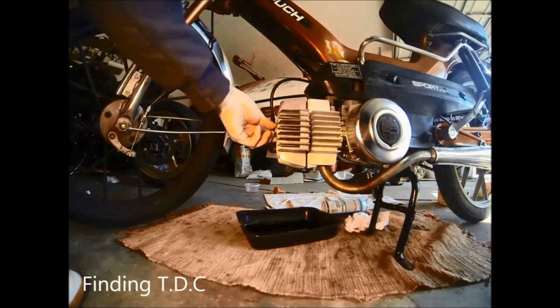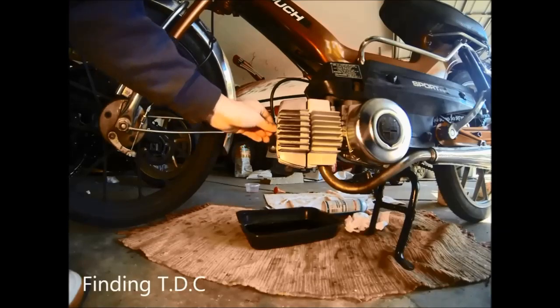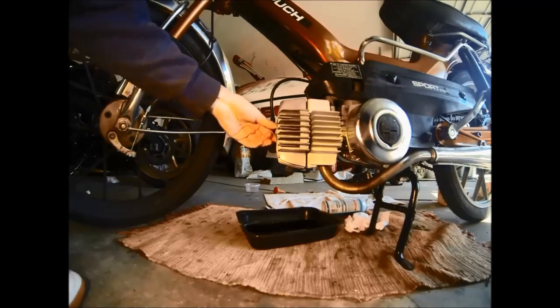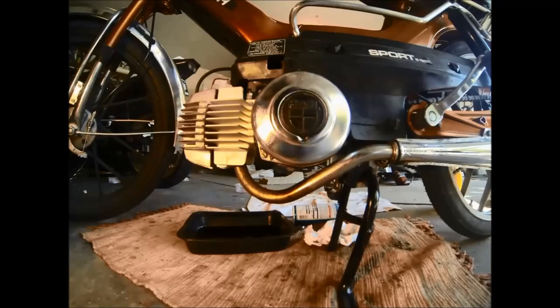Today we're going to be timing the magneto on the 78 Puk Maxi Sport. To start we're going to need to find top dead center, so we're going to install a piston stop. This one I just made out of an old spark plug with a small bolt welded onto the end of it.